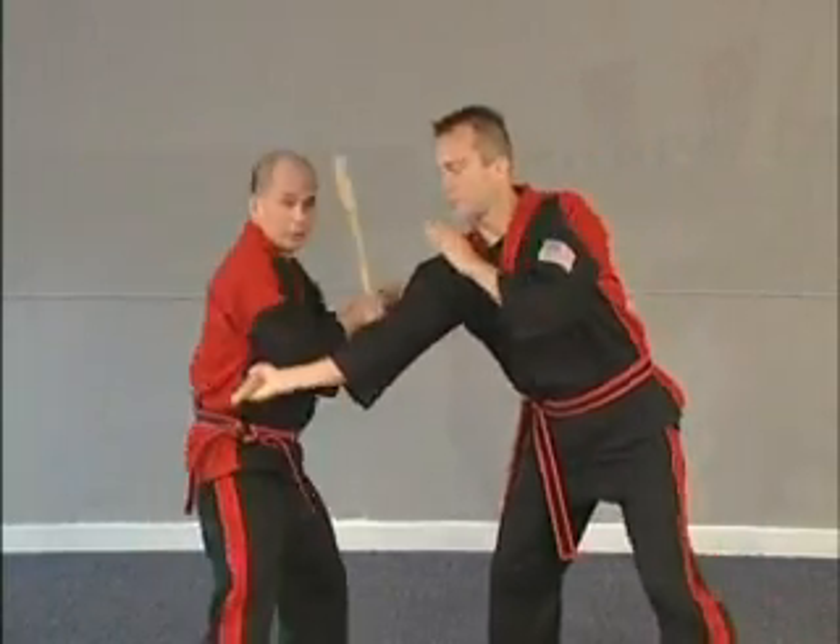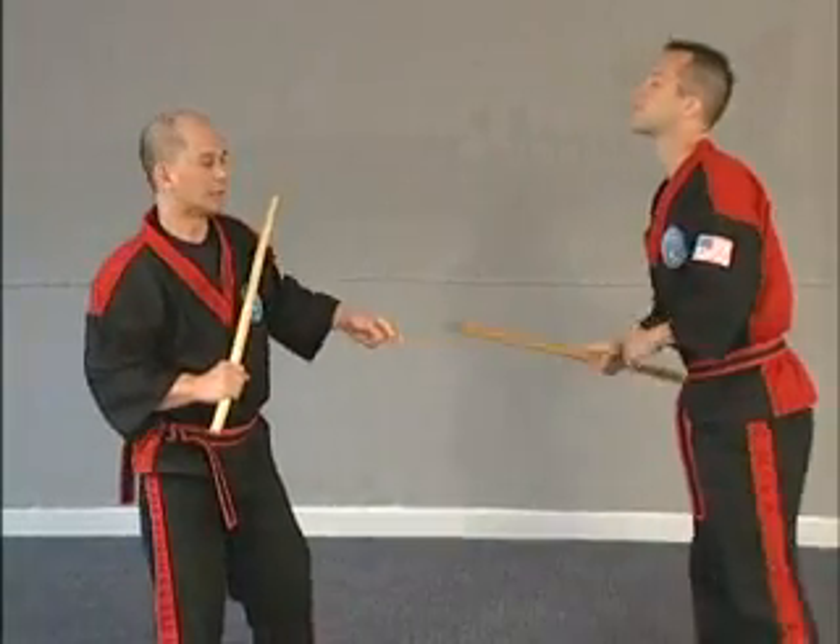And then you have to check. You can do the disarm, you can do whatever you want. That's basically blocking.